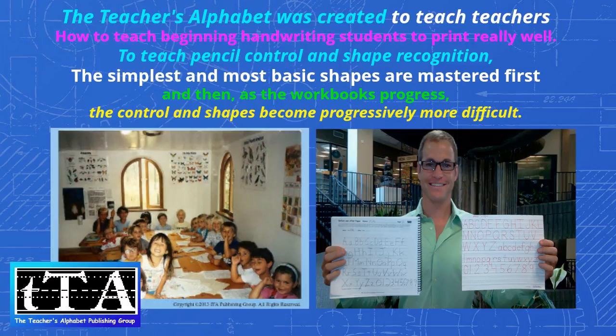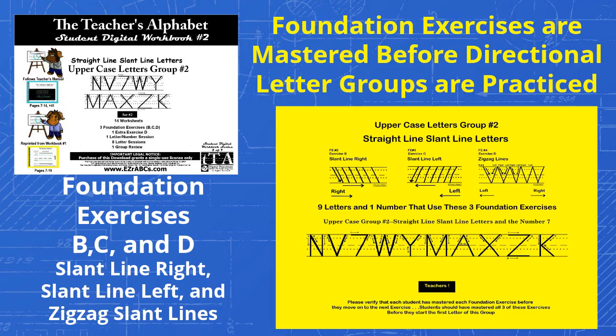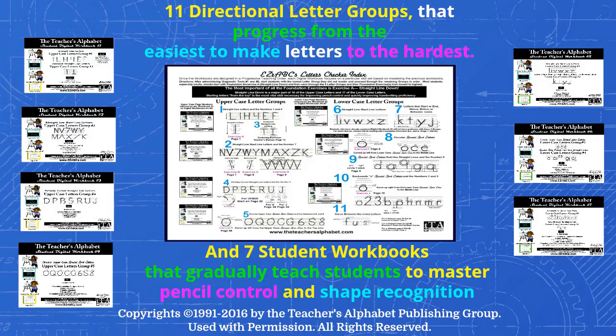The Teacher's Alphabet was created to teach teachers how to teach beginning handwriting students how to print really well, to teach pencil control and shape recognition. The simplest and most basic shapes are mastered first, and then as the workbooks progress, the control and shapes become progressively more difficult. The Teacher's Alphabet teaching order is different from other handwriting systems, because students master the letters and numbers of a directional letter group only after they have mastered the foundation exercises that make up that group first. Because it has 11 directional letter teaching groups that progress from the easiest to harder letters, our system gives students confidence and mastery with very little frustration or reteaching.